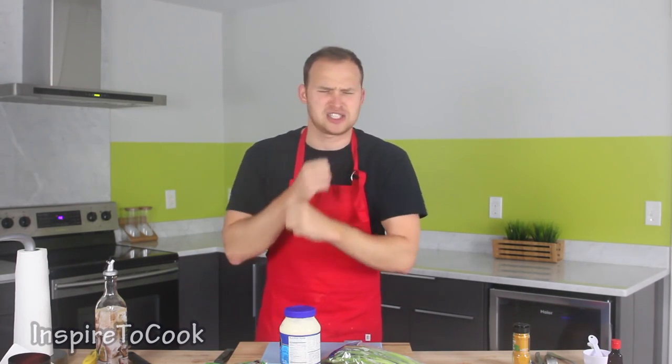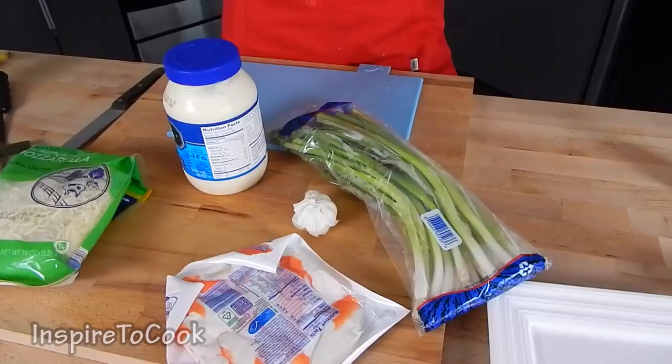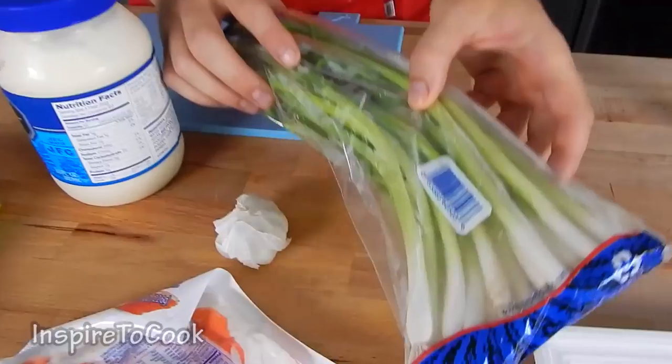And when they try it, it explodes their mind. But you don't even have to do it for the party — you can do it for your girl, and trust me she's going to be so much more impressed with this than a regular flower. For this recipe we're going to need several ingredients: green onions, some garlic, and crab meat.